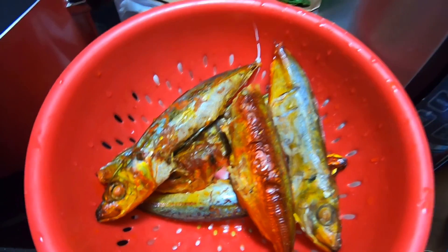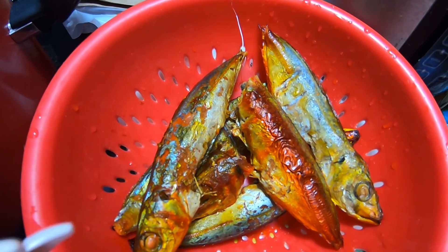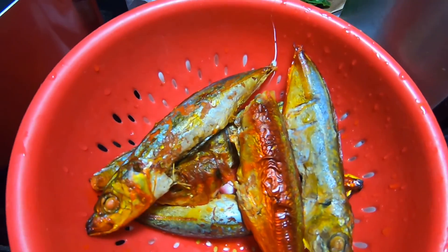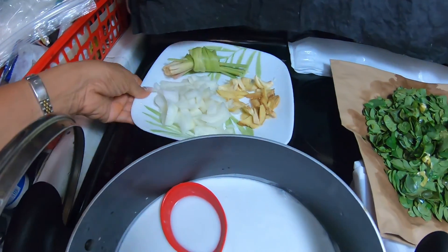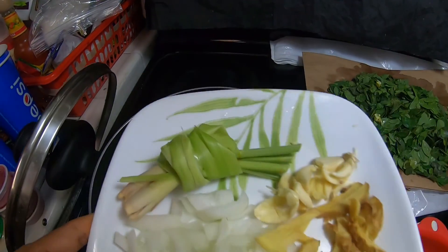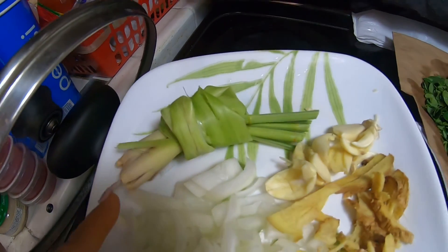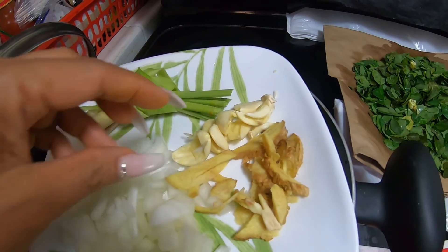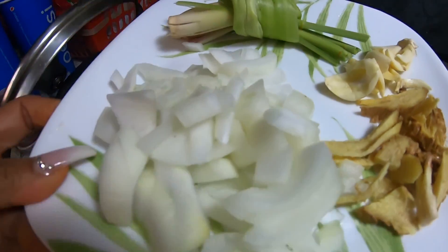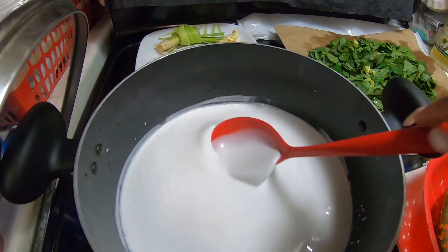I bought the tinapa from the store. I want to add it later that way so the bones don't spread everywhere. The ingredients are: the lemongrass I just harvested from my garden, garlic, ginger, onions, and of course coconut milk — ginataan — with my own version.